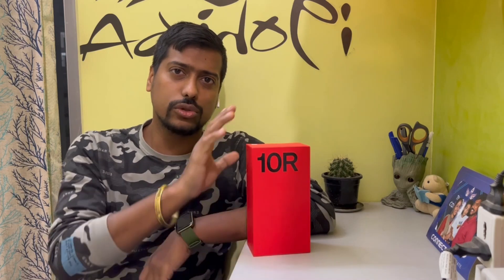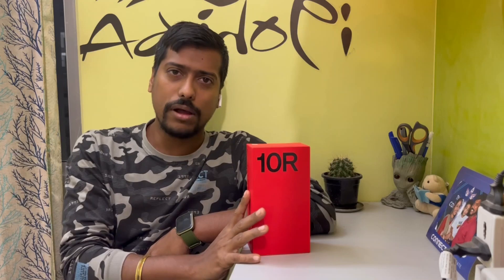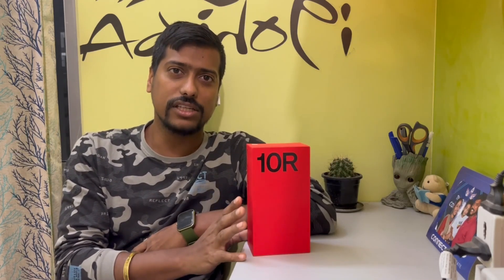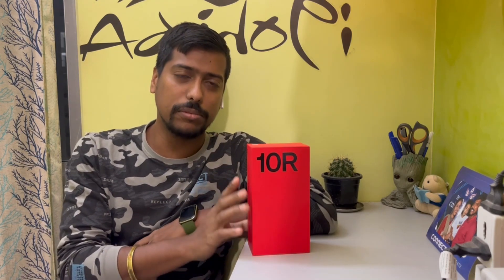Hello everyone and welcome to a new video. Today you can see the new OnePlus 10R — this is the 12GB and 256GB variant, bought by one of my dearest friends. He gave me the phone just to unbox, check, and make a review. It was bought from Croma and has already been opened, just to check if the phone is all okay and everything is running fine, but nothing else has been done after that.